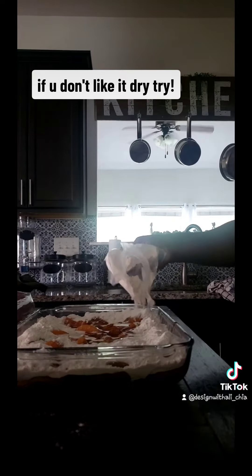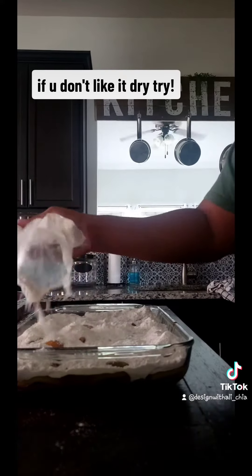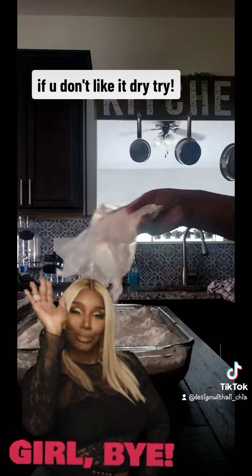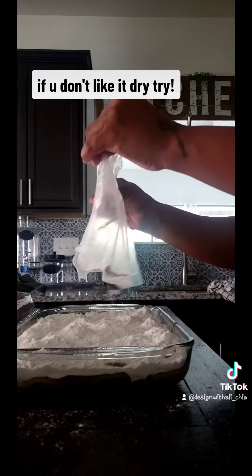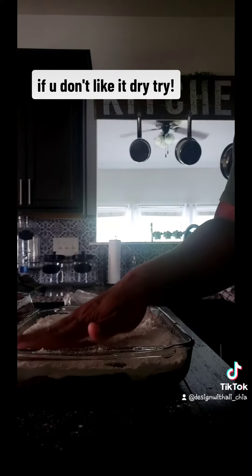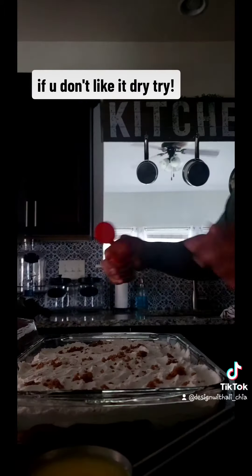I like my stuff sweet, moist, and crunchy. This is not for people who don't like it sweet and moist — you can just go ahead and click on and go on about your business, click on one of them other recipes. I'm not knocking nobody else's, but this is what I like, okay? If you got diabetes, I suggest you don't do that, but try it if you want to.